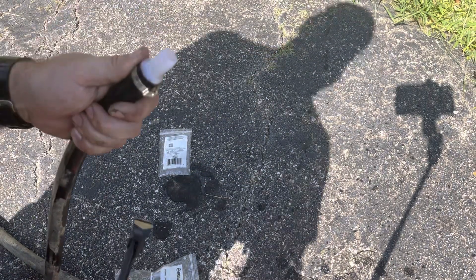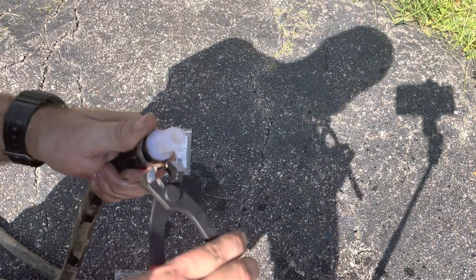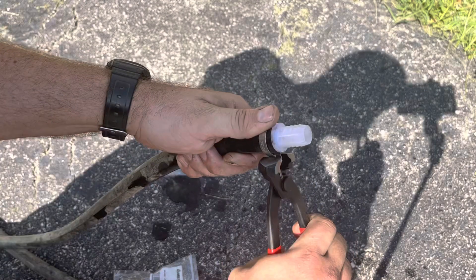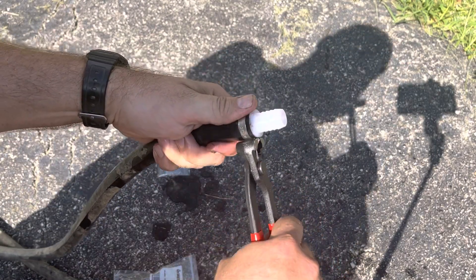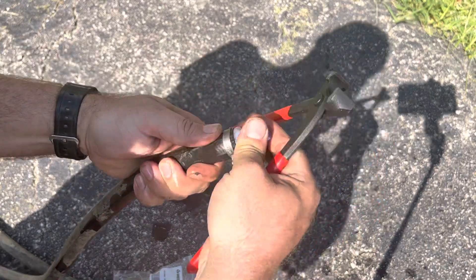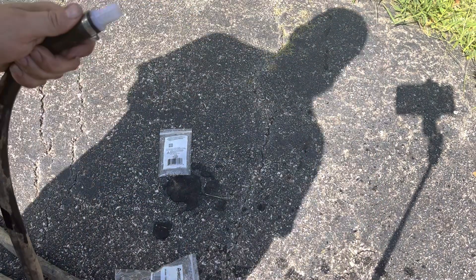Put your clamp on near the end of your fitting. Use your pinch pliers, and go ahead and pinch that down. That will never go anywhere again.